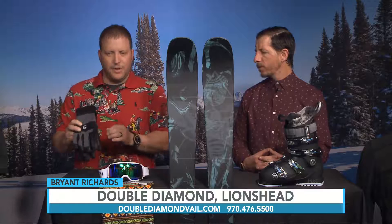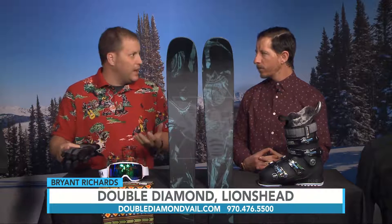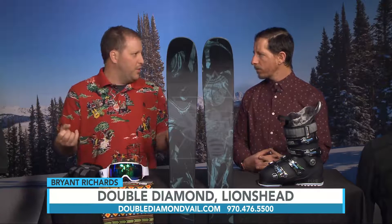Everyone is always looking for a glove that's not as heavy as what they're normally wearing in cold conditions. This Alpine Pro spring glove — I really like it. It's just lightweight, the leather has already been treated so you can get them wet, but they're not super insulated. They're designed as a spring glove for these warmer days, so let your hands breathe a little bit.